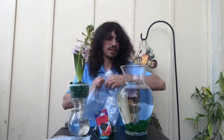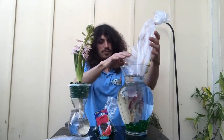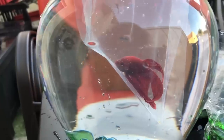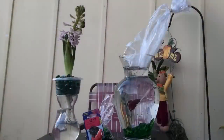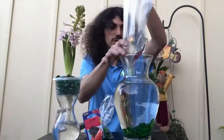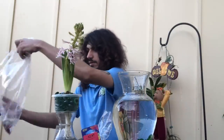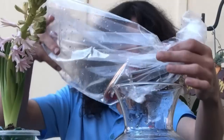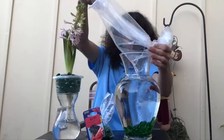Let's add the betta fish. We're gonna put the fish in the bag in the water for about 15 minutes to acclimate. It's been 15 minutes — the fish should be acclimated by now. Let's take him out of the bag and pour him into the vase. Let's add — oh, there he goes!